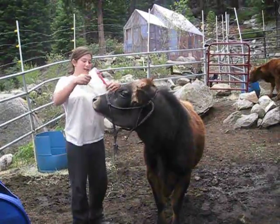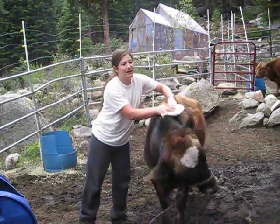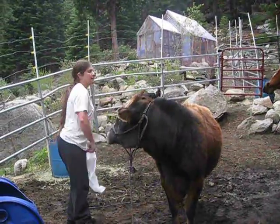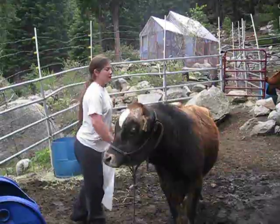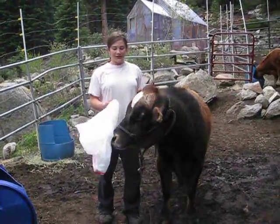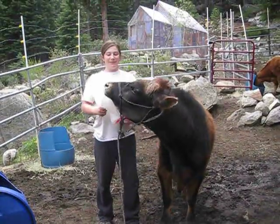And then, as he gets less scared of it, I'm going to make it bigger and do the same thing, until eventually I can flap it next to him and he's completely not scared of it — and actually wants to eat it.